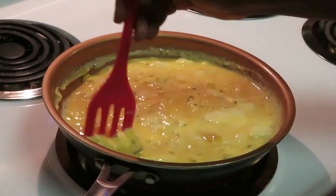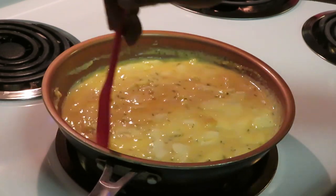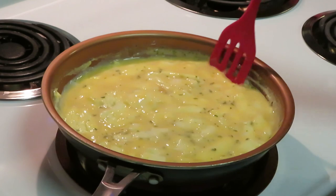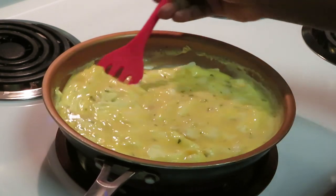Showing y'all how I'm doing my eggs — I don't scramble scramble my eggs, I just kind of toss them around. And remember, I do put a little milk in my eggs to help make them fluffy.